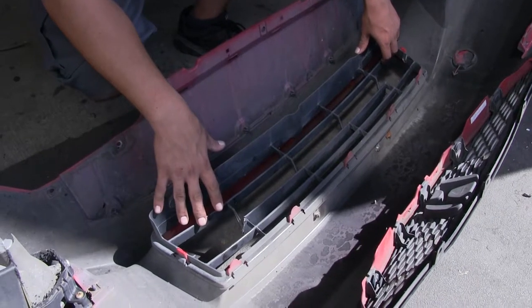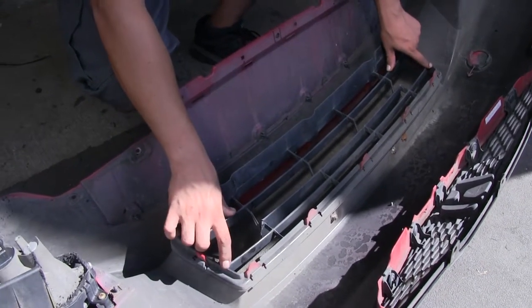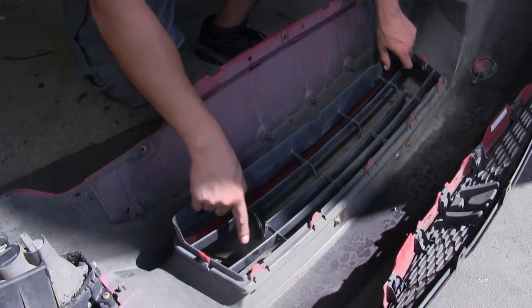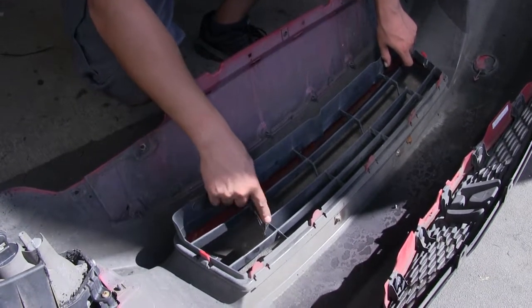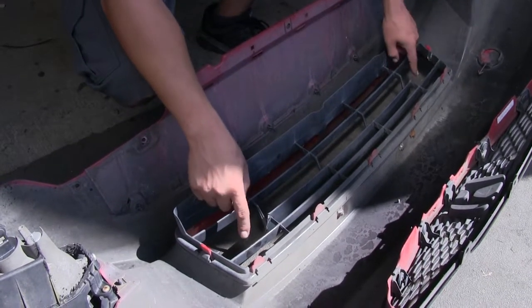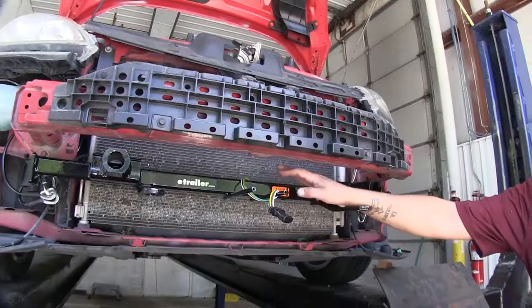One other thing we need to trim on our fascia is the grill section. Come to that center cross beam and cut it out so there's a large opening on either side, making it easier for the arms of our base plate to come through.